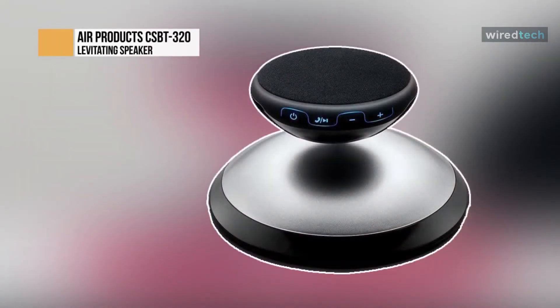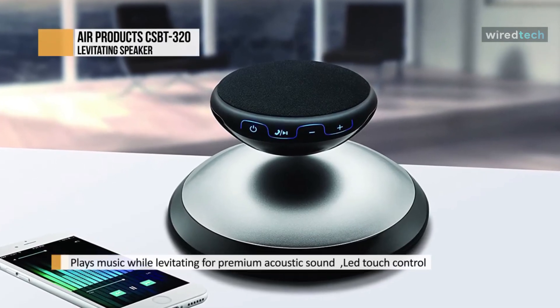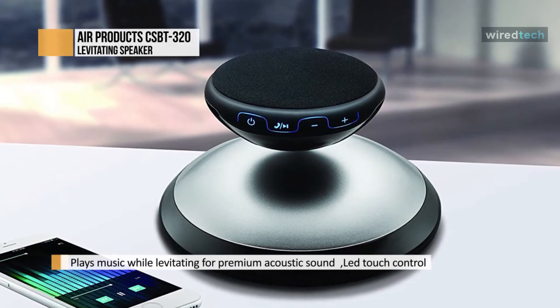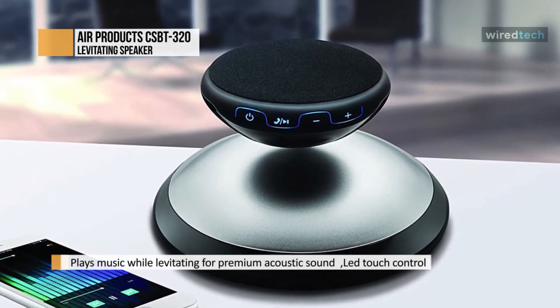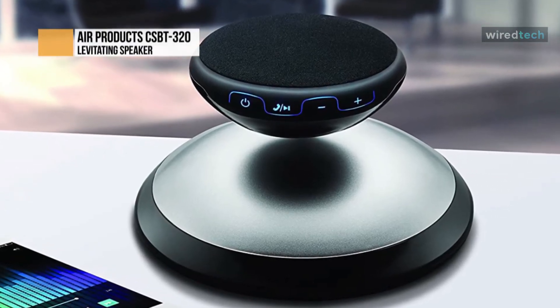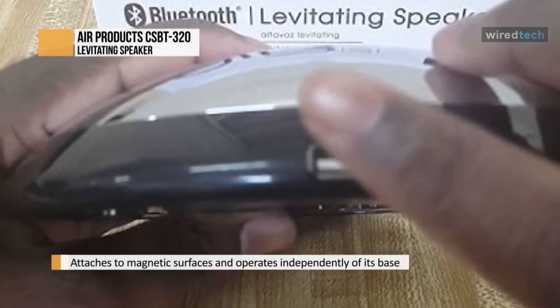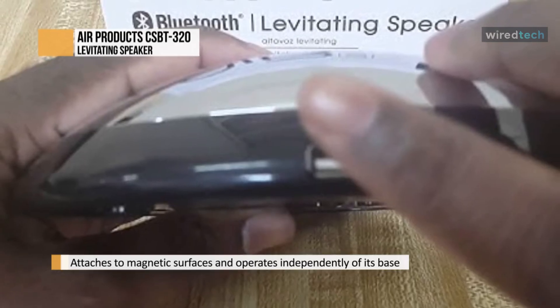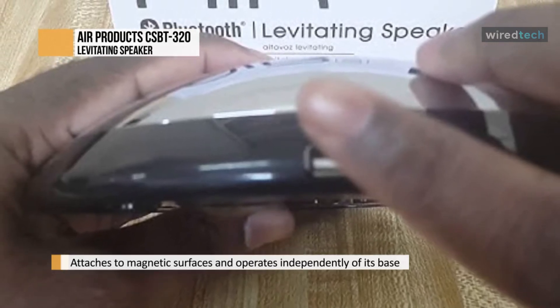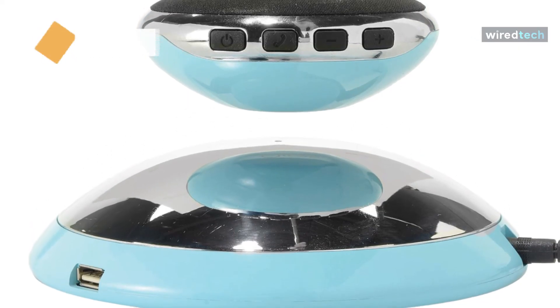Air Products CSBT-320. The Air Products levitating speaker plays music and takes calls while levitating for an acoustic sound. The speaker connects with smartphones, tablets, or other Bluetooth devices up to 30 feet away, or through the AUX connection option. The speaker can be used independent of its base and will magnetically attach to any compatible surface. The built-in microphone allows for hands-free calling with a broad audio spectrum. LED touch control makes it easy to use. The rechargeable battery runs up to 12 hours, and the speaker has wireless charging with a USB charging function, running on 5 watts of power — a premium stereo for premium sound.